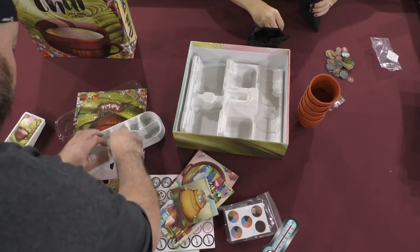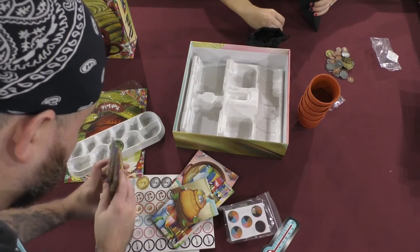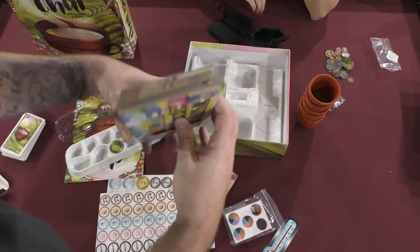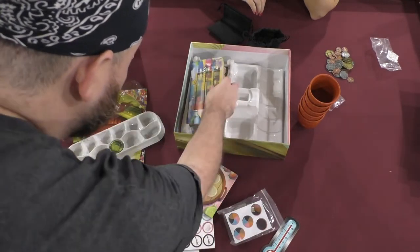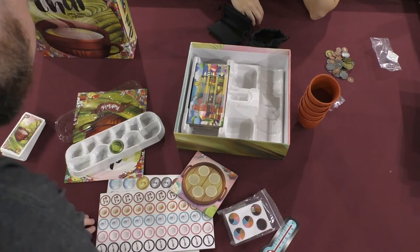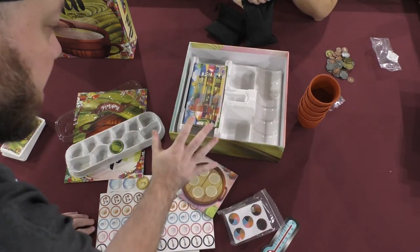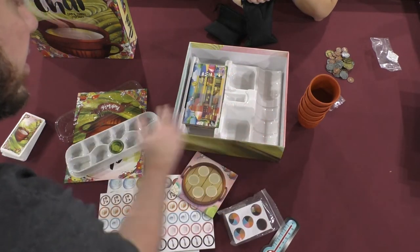This insert looks really well done and it fits really well too. So these boards, when they were stacked up, they're not even. But the way that the insert holds them in place accounts for that. This is a solid insert. Unfortunately, I believe it's one of those inserts that as things tip it's not going to be much use. But it looks nice and holds stuff well. As long as it stays flat, it would be awesome.